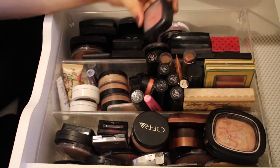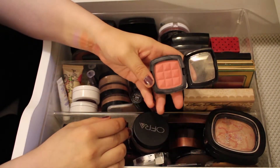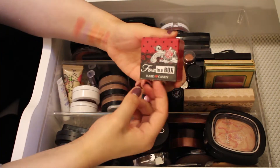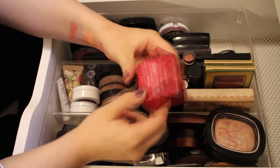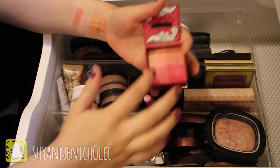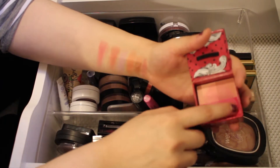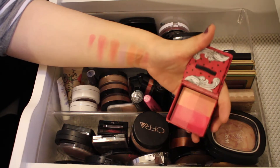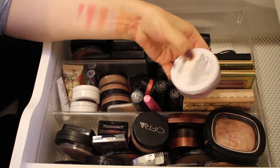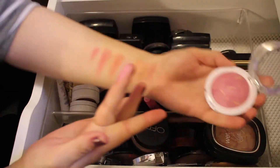Next I have a NYX Blush in the shade Mocha — a really pretty terracotta color, I'll be keeping this one. Then I have the Hard Candy Fox in a Box in the shade Hot Flash. I really enjoy using this — swirling all the colors together gives such a pigmented, hot pink color. It really stands out, so I'll definitely be keeping that one.